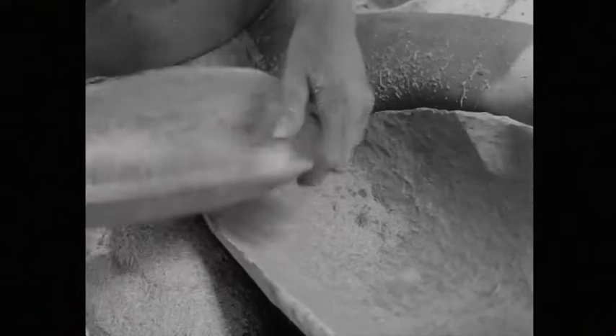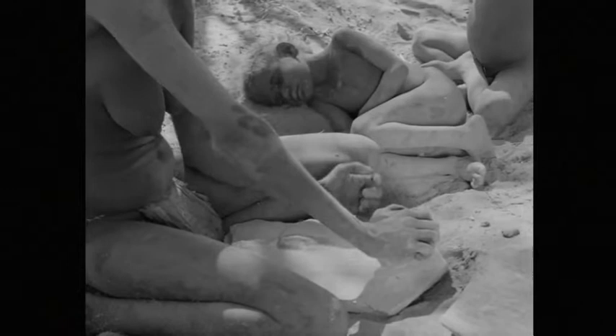Her panning action shakes the seed up the dish and over the edge. Nyanywa sleeps as her mother now starts to crush the grass seed.